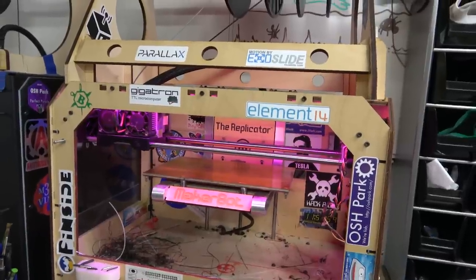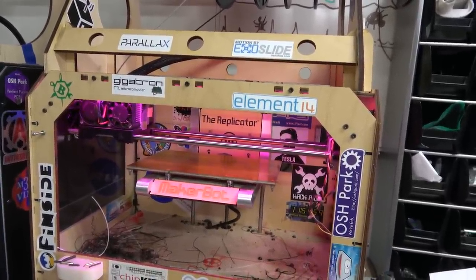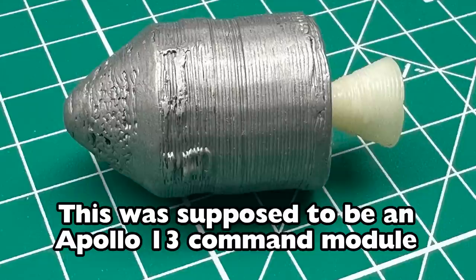And then even before that, a friend of mine, Chris, he had this McWire 3D printer in like 2009. And I know we were trying to use 3D printing for the Bill Paxton pinball machine, so it goes way back.